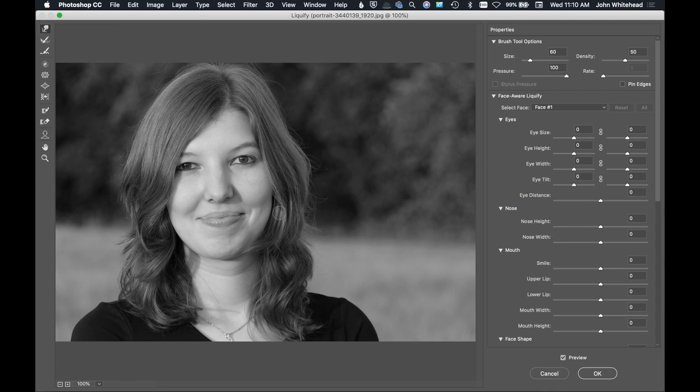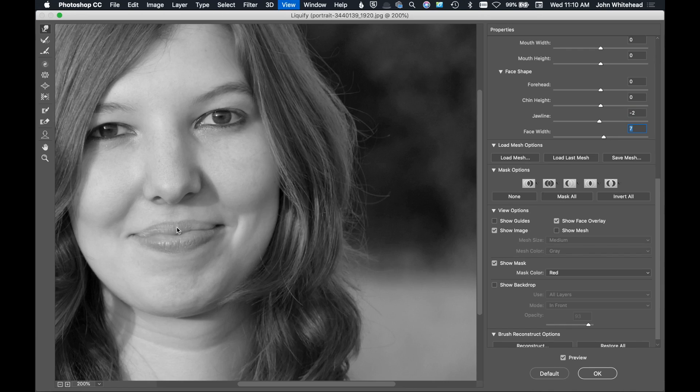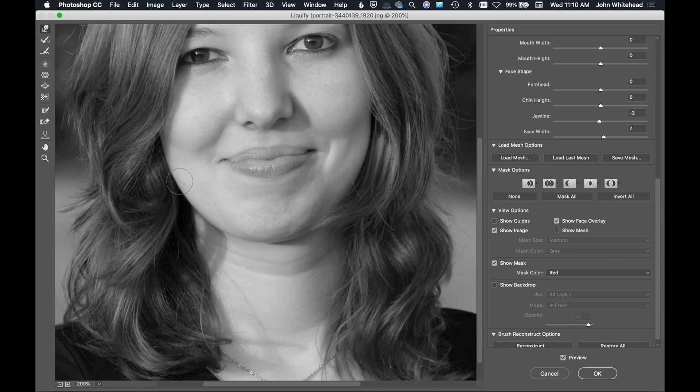She has a somewhat wide face. We can come to Face Shape and the Jawline slider to thin her face out a little bit. We can also use the Forward Warp tool to give her jaw more angle — what makes her face look wide is the lack of a chiseled jawline. Make the brush really big and simply press this area over a little bit, doing the same thing on the other side, just adjusting the jaw so it has more of an angular shape than a round shape.